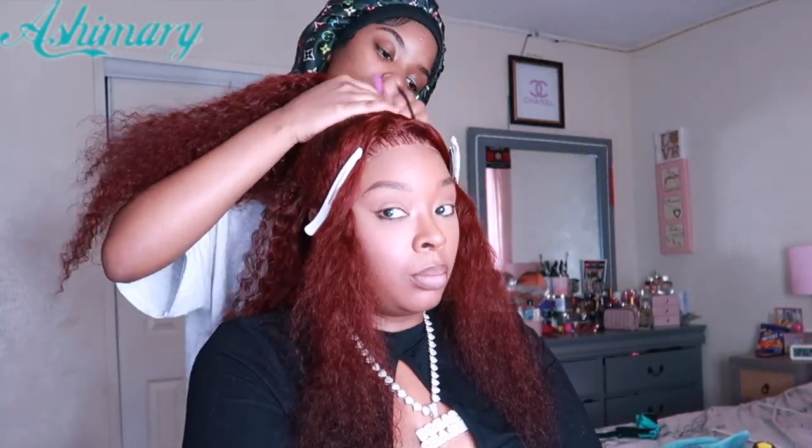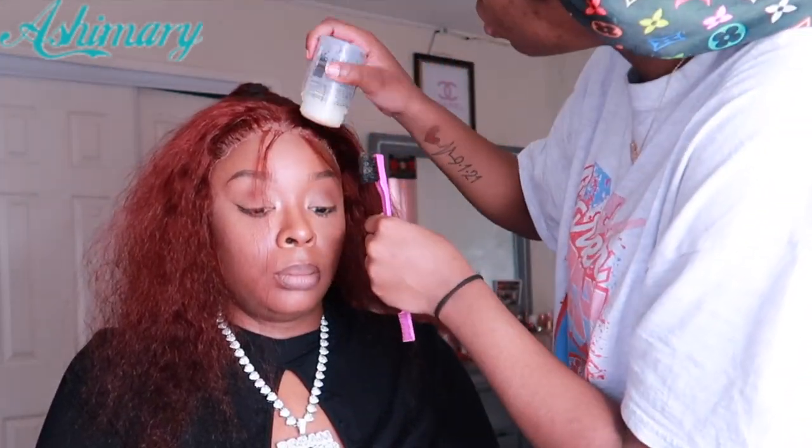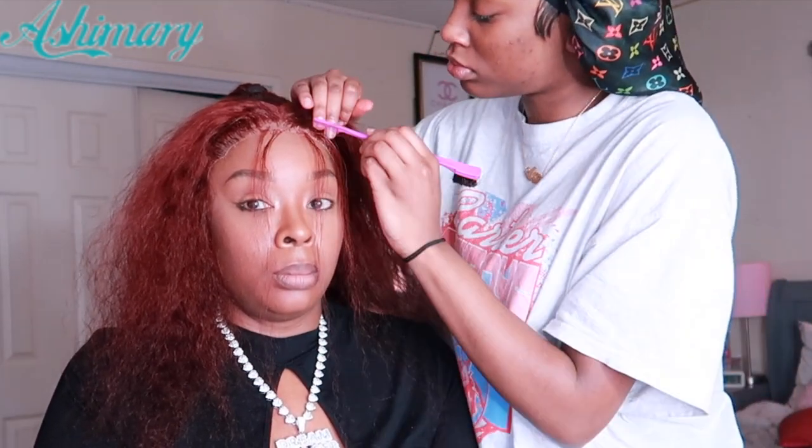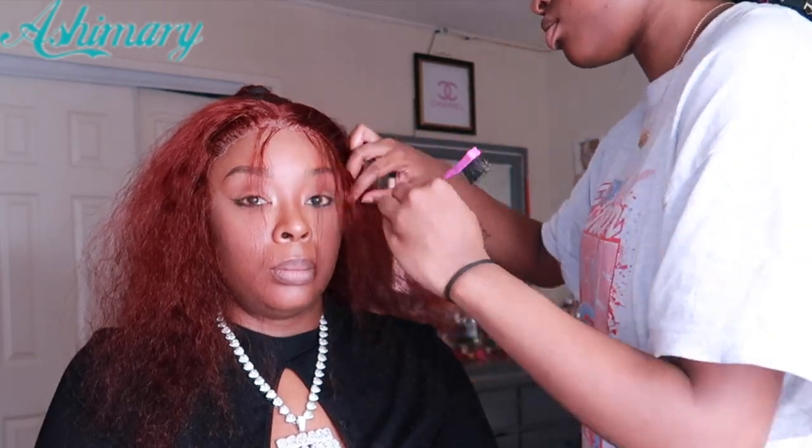After she does that part, she's just slicking it — trying to make it as neat and slick as possible. Now she's moving to the little two strings that I want out in the front, which I ended up regretting and taking away later because they were getting in my eyelashes and glasses. But that's what she's working on now, along with the baby hair.